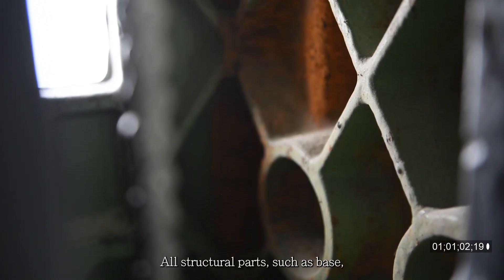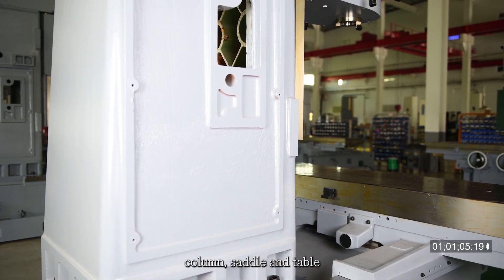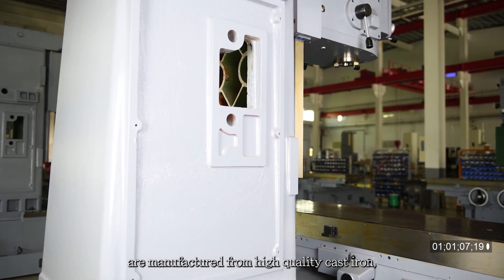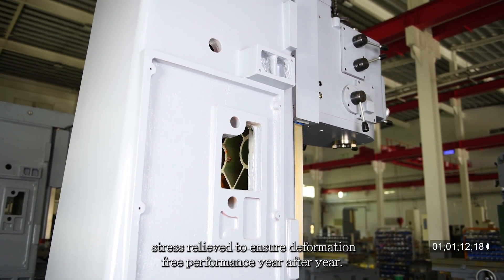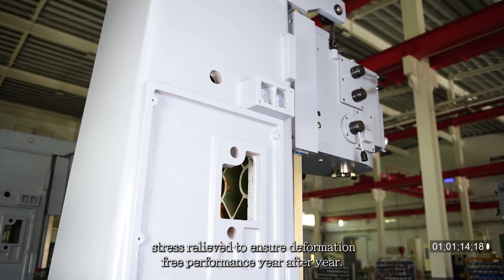All structural parts such as base, column, saddle, and table are manufactured from high quality cast iron, stress relieved to ensure deformation-free performance year after year.